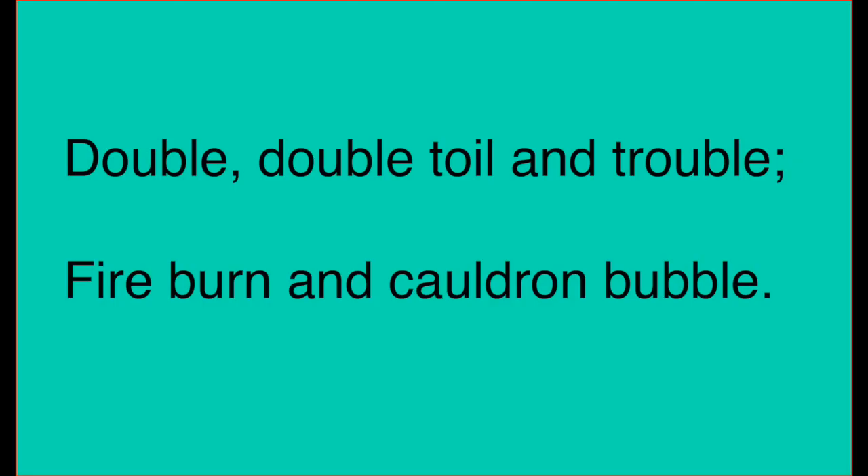Now the first thing we need to do — in the play Macbeth there is a rhyming couplet that you will hear the witches say over and over again before they put all of their quite disgusting ingredients into the cauldron. So we're just going to learn that rhyming couplet now. It goes like this: double, double, toil and trouble, fire burn and cauldron bubble.